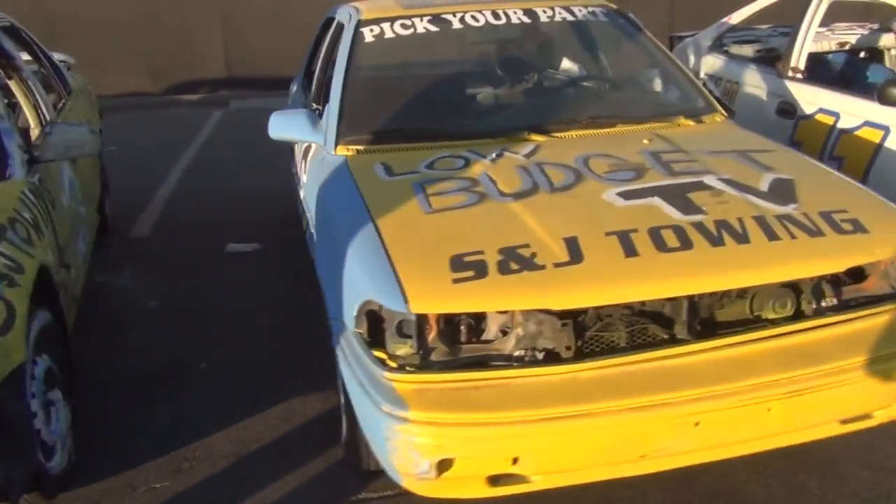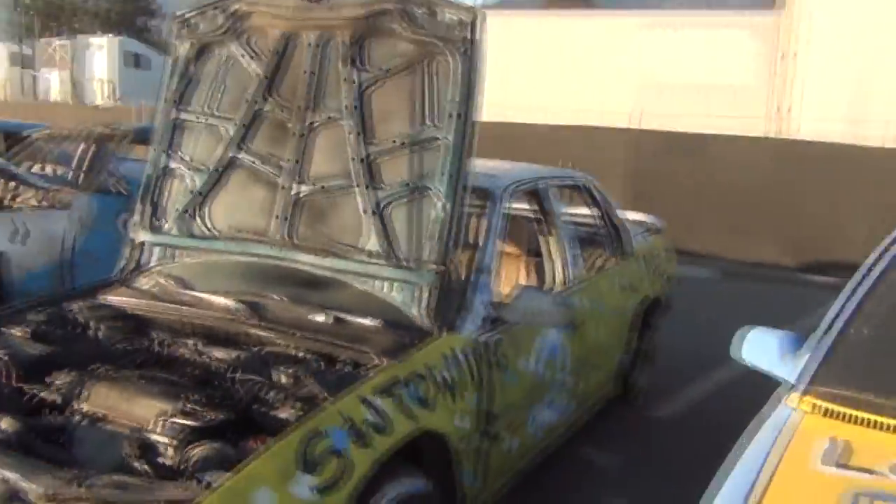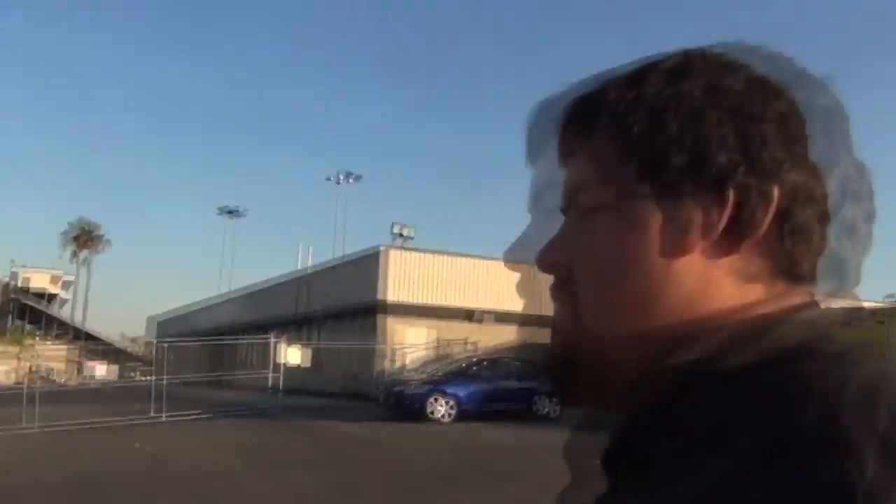Low budget TV being represented out there. This car just needs basically a T-bone bar — that's all it needs. This car is a T-bone bar away from being ready.